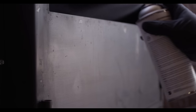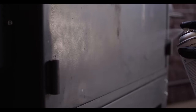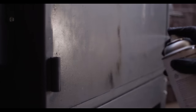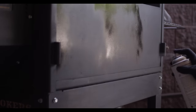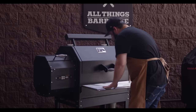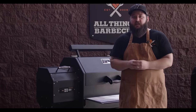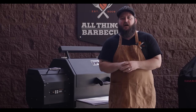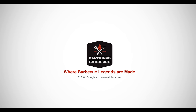Holding the can about eight inches away, you're gonna work in long sweeping motions to cover the surface. You want to make sure you don't apply so much paint that it's going to drip, but you do want to cover the surface completely. It's really as simple as that. We all want our grills to stay looking very nice and clean, and with these Yoders it really just takes a little bit of time and a little bit of effort — it's not hard to achieve. Thanks so much for watching. If you have any questions, be sure to head over to atbbq.com and get in contact with our team. All Things Barbecue, where barbecue legends are made.